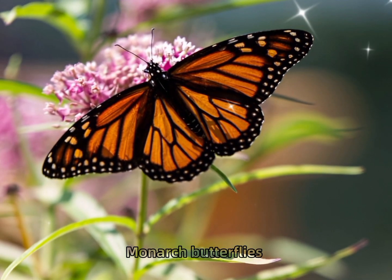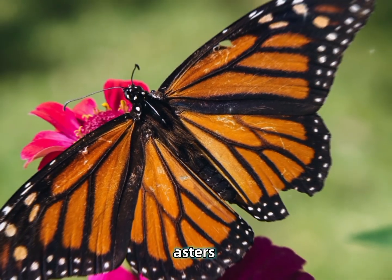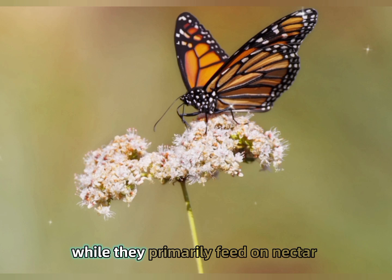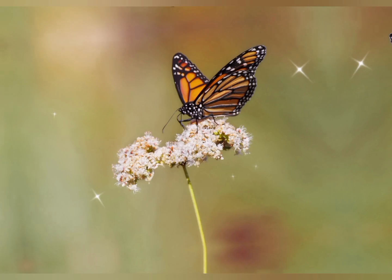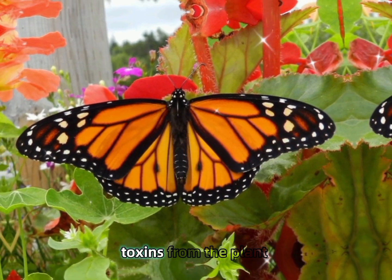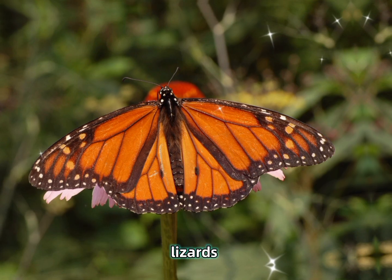Feeding and Ecology: Monarch butterflies feed on the nectar of a variety of flowers, particularly those with flat, accessible blooms such as milkweed, asters, and goldenrods. The long proboscis — a tube-like mouthpart — allows them to reach deep into flowers for nectar. While they primarily feed on nectar, the larvae rely entirely on milkweed for sustenance. This relationship between the monarch and milkweed is critical to their survival. As the monarchs feed on the leaves, they accumulate toxins from the plant, which they carry into their adult stage, making them distasteful or toxic to predators such as birds and small mammals.